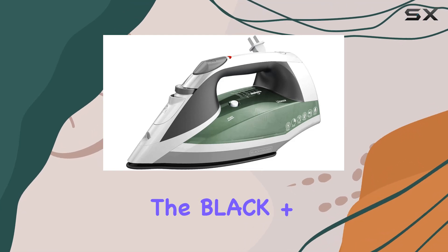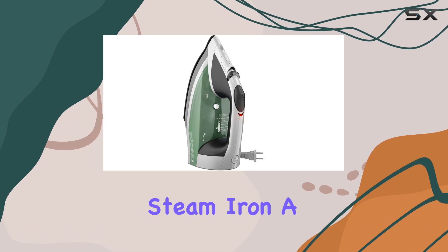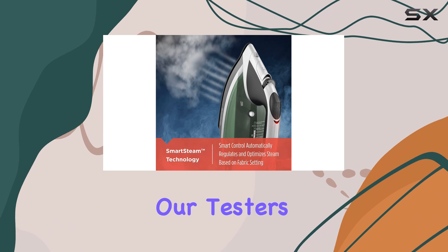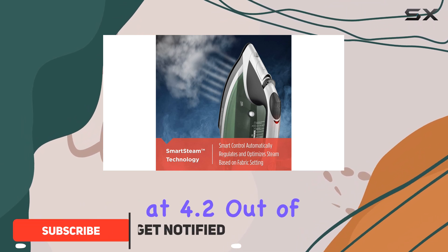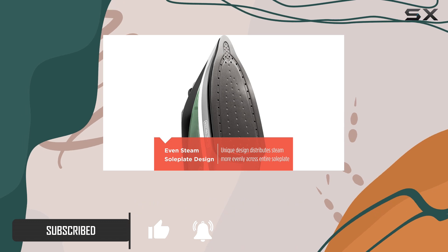Today, we're diving into the Black Plus Decker ICR 2020 Vitesse Advanced Steam Iron, a product that has caught the attention of many for its impressive performance. Our testers rated its effectiveness at 4.2 out of 5, and this is mainly due to its outstanding steam mode.